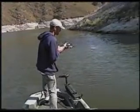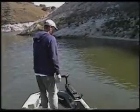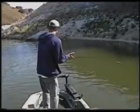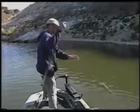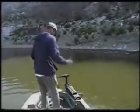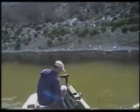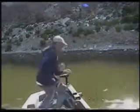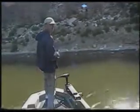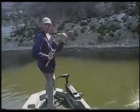There's a heck of a fighter here. A little smallmouth — nice smallmouth. He does not want to come up. A little keeper smallmouth there. And off he goes. Well, that obviously seemed to make a difference right now. I'll switch to this ratlin rogue here, the clown pattern.